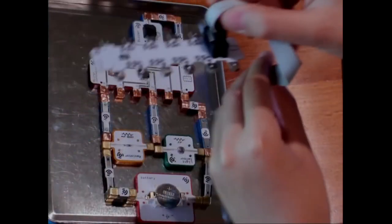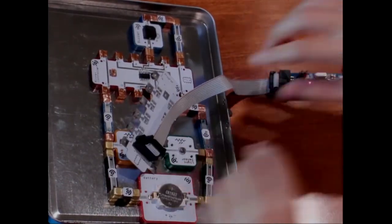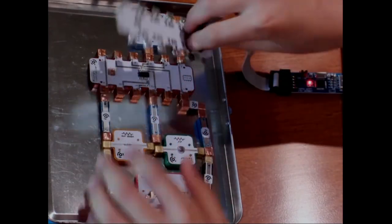LightUp lets Tomas use the same components and chips that real engineers use, so he can build more advanced projects. Here he's programming using our Arduino-compatible block and our programming wand — just connects it to the top. And here he's going to make a musical instrument that he can control just by waving his hand.